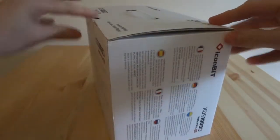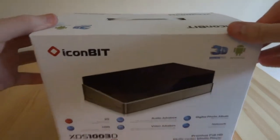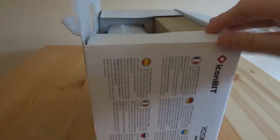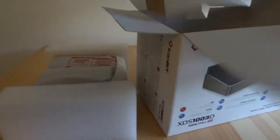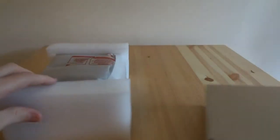I'll just open the box now — it came in nice packaging. This is the first look I've had of what's inside the box. There's the main unit and then there's all the accessories. Let's just have a look at the main unit first — I'm excited to see what it's like, it looks good in the pictures I've seen.